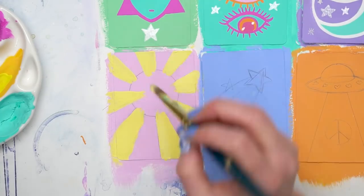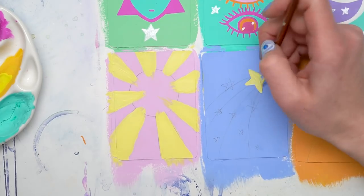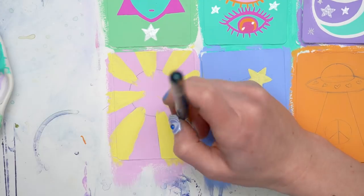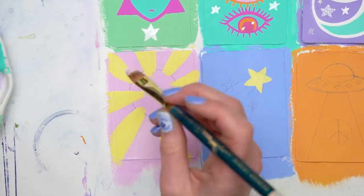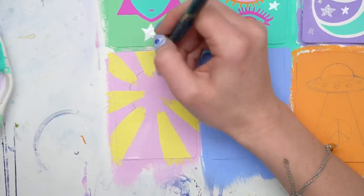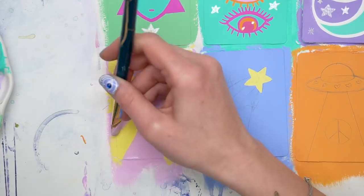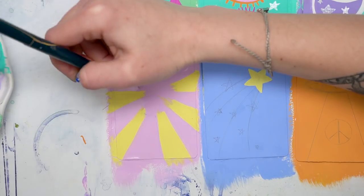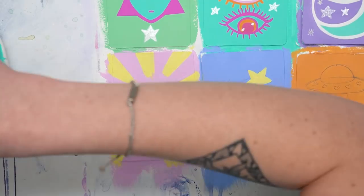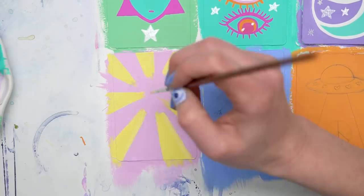I started thinking of this whole thing as one set, one complete piece made up of six different pieces, and that really contributed to me trying to make sure the whole set was cohesive and tied together well. I used the yellow of the rays of the sun and put that in the star because I thought it looked so pretty with that pale baby blue. I'm really into the combination of pastel colors and really bright colors right now — I'm experimenting with a lot of things and having a really good time.